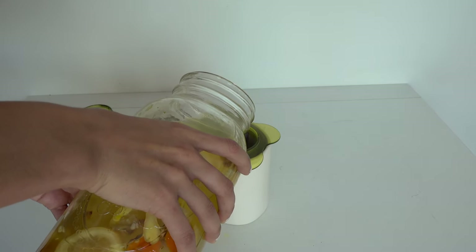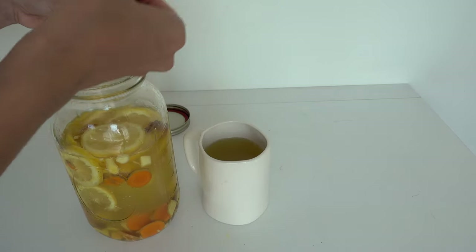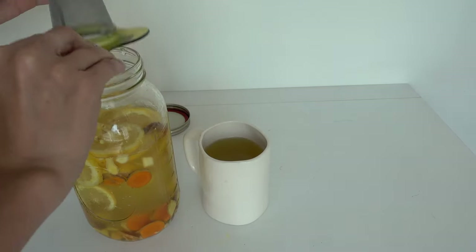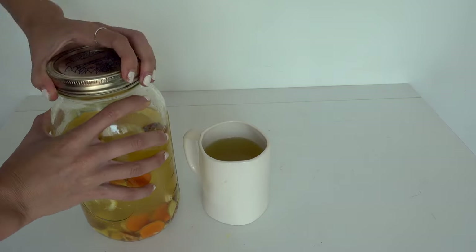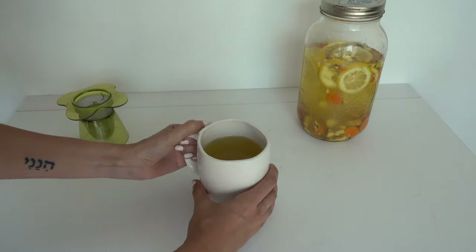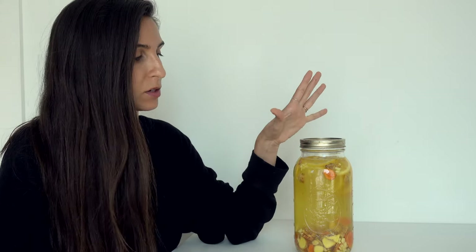You can drink it hot or cold since you'll be keeping it in the refrigerator. Here you can see me straining it and then putting it back in — no need to waste any of it — to keep it strong. You can strain it and heat it up in the microwave or on the stove. It lasts about a week if two people are drinking it.